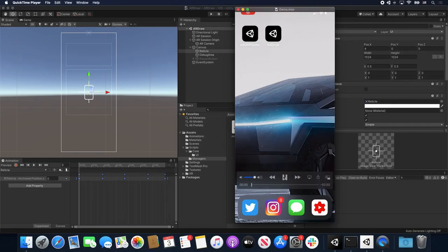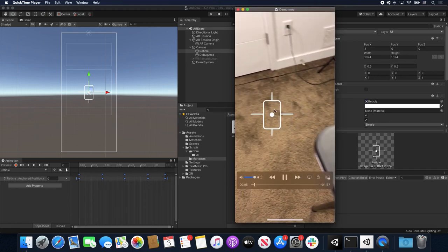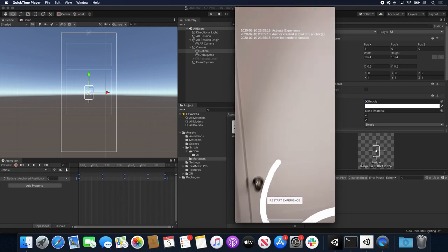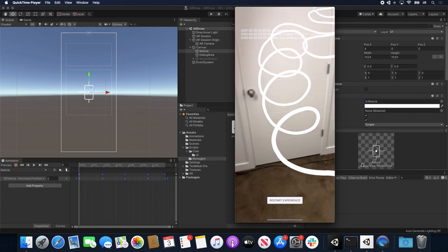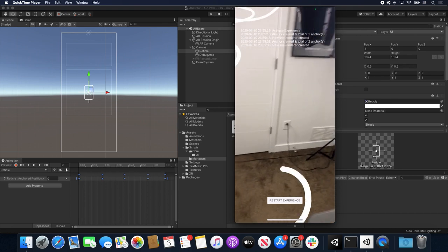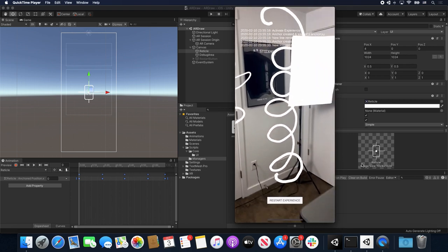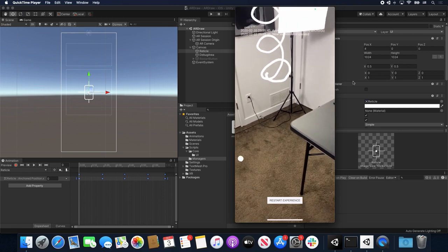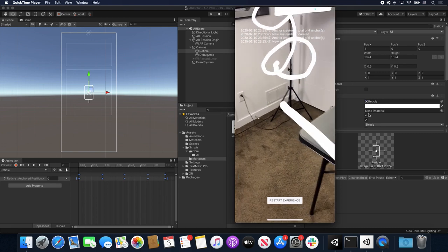Let me show you what we're going to be looking at today. I decided to create a drawing app that's going to be using anchors and also reticles. You can see how we started the experience, and what I wanted to show you is how you can actually draw. So what I'm doing right now is walking, pressing my finger on the phone and moving it around. You can see how the lines are all basically staying in place. The reason why they're staying in place is because I'm using a component called the AR Anchor Manager, and I'm creating an anchor every time I create a line renderer.